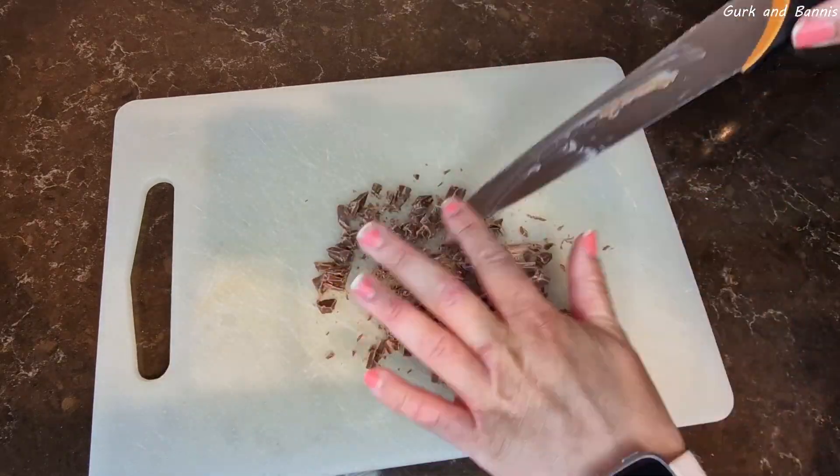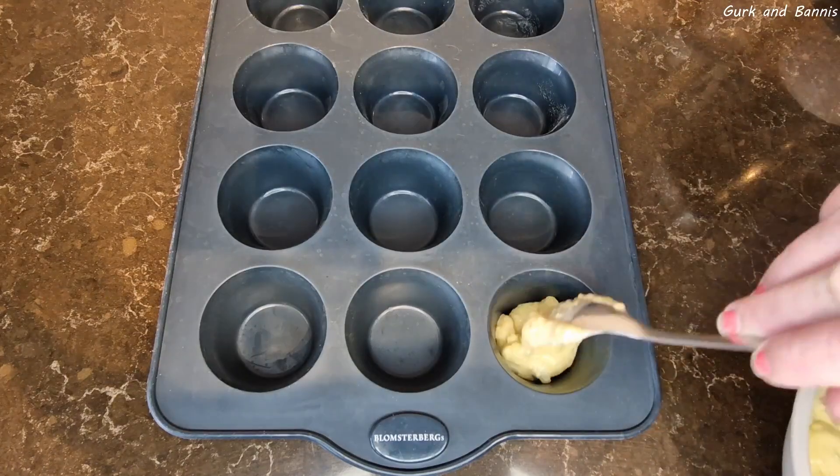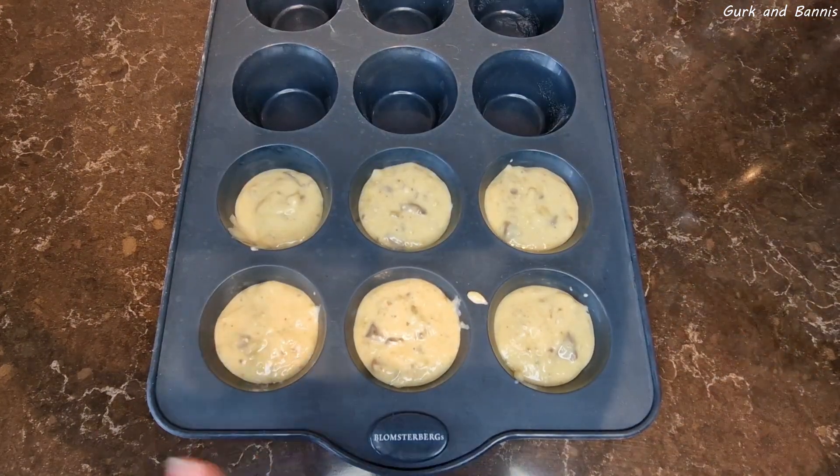Now bring out your muffin tray. Transfer the batter into your muffin tray and fill it up a little more than halfway. Bake it in the oven at 180 degrees Celsius for 15 to 20 minutes.